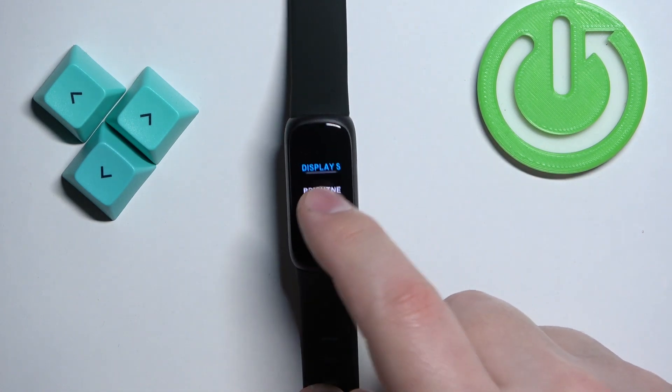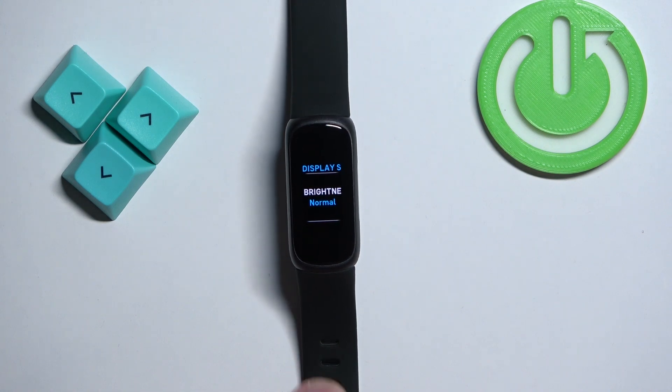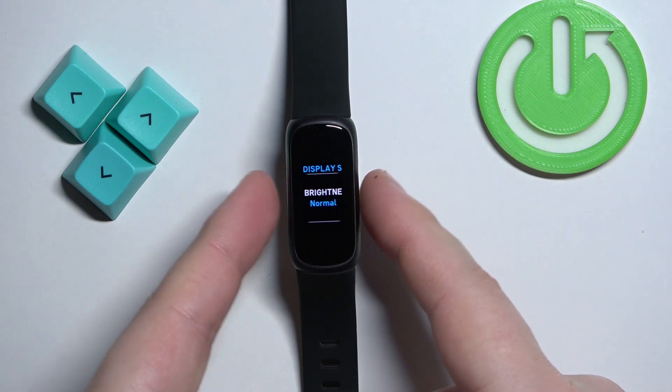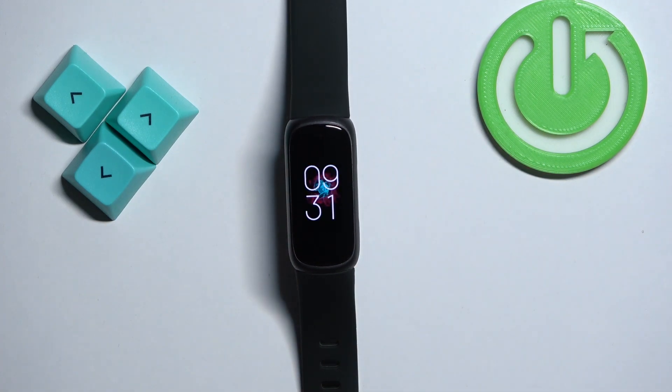Select the one you like — for example, normal. Once you're done adjusting the screen brightness, you can press the buttons right here to go back to the watch face. And that's how you adjust the screen brightness on this smartband.